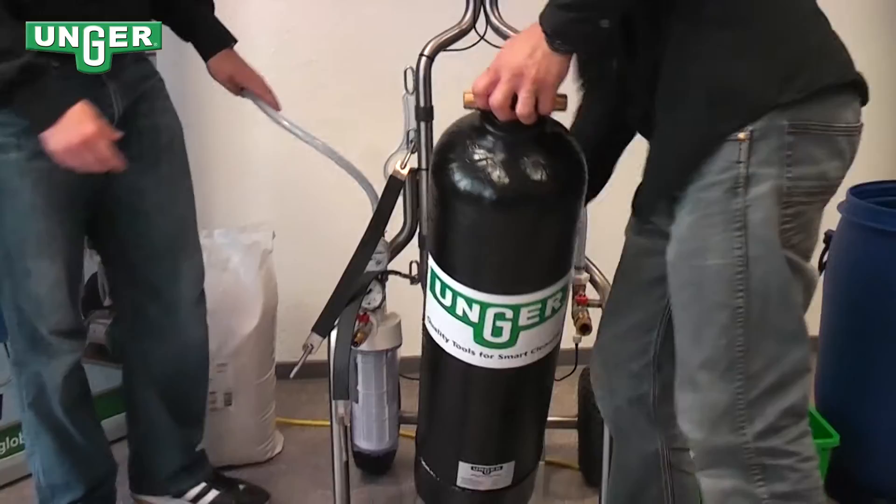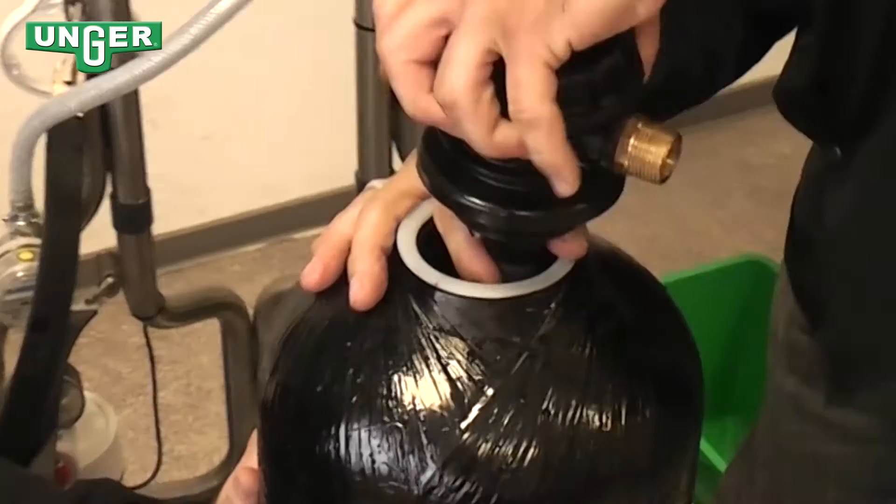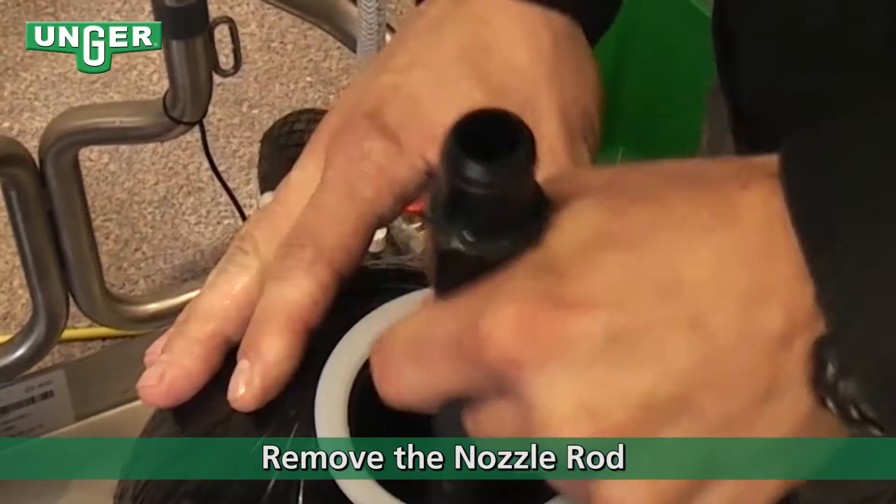You can remove the lid and unscrew the top. Be careful — remove the lid and carefully take out the middle pole.